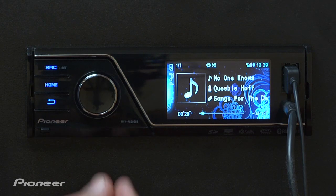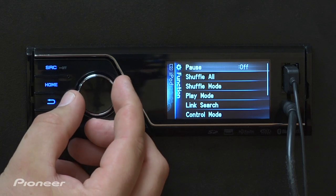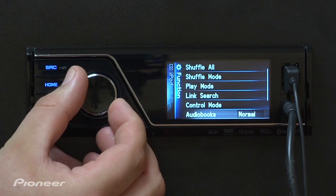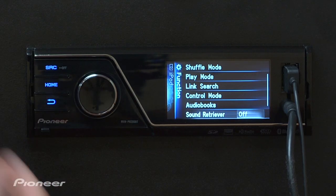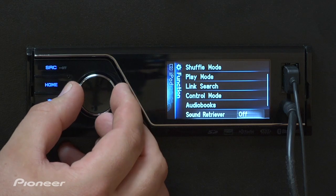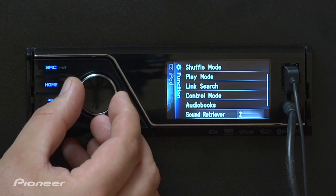It's very easy. All you have to do is press in on the Rotary Commander, enter this menu, scroll the Rotary Commander all the way down to Sound Retriever, press in to make the adjustments between Off, Level 1, and Level 2, then scroll the Rotary Commander to make your adjustments — Sound Retriever Level 1 and Sound Retriever Level 2.